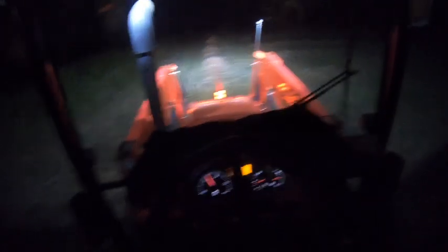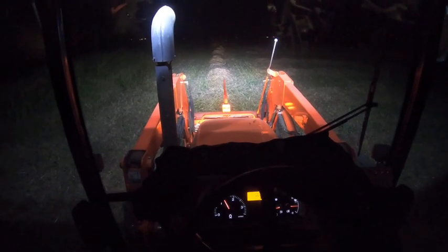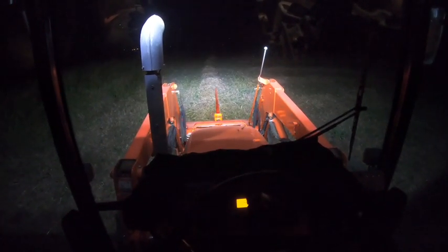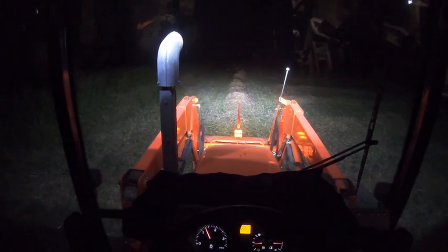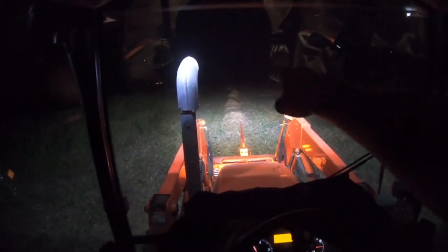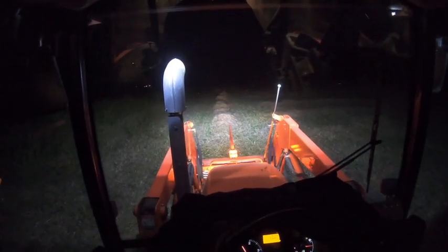Guess how much of this light that you see right now is from the original headlights. The only reason to even turn on the headlights on this tractor — because they're so bad — is because the dash is wired in with them. You can really only tell because it's an orange light as opposed to the white of the LEDs, and it does shine a little bit further — there is a little more light way up there. But to put it gently, I don't regret installing this light bar.